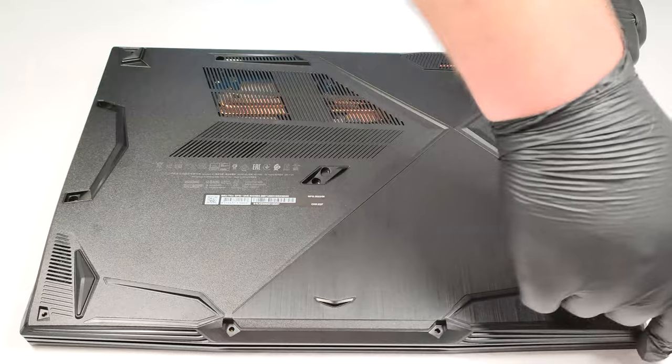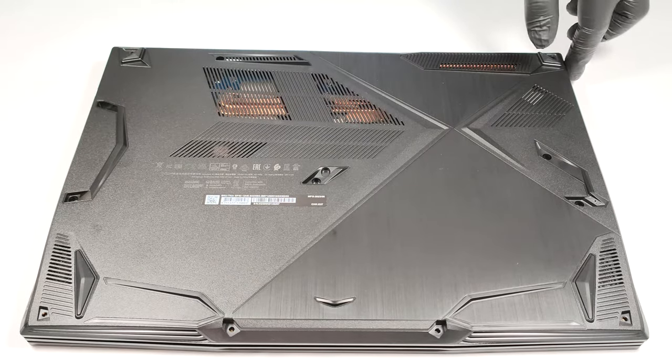You can start the prying process from the front of the device and you can leave the backside for the end.